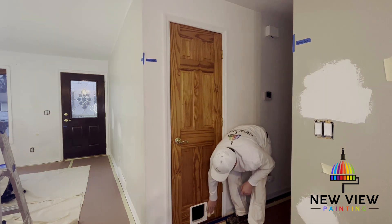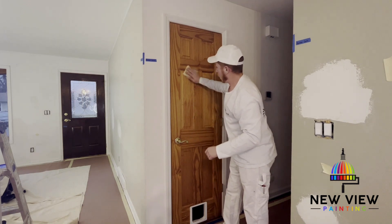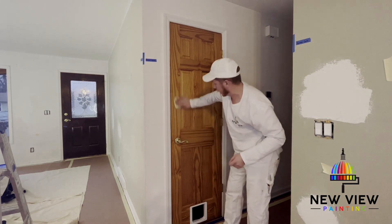Now, before we sanded this door we had actually cleaned it first to get any gunk and dirt off that may have been on there, just to make the sanding go a little bit easier.